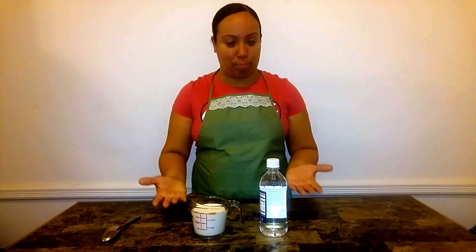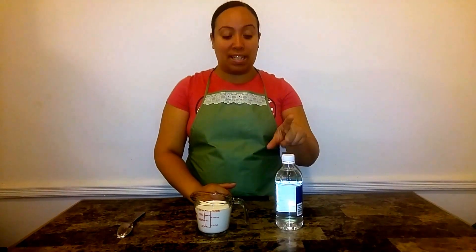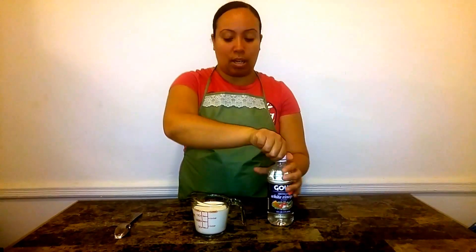When you make it at home you can have it anytime you want, and the ingredients are very simple. All you need is a cup of whole milk and distilled white vinegar, or a lemon — whichever you prefer. The ratio is simple: one cup of milk to one tablespoon of distilled white vinegar or fresh squeezed lemon juice. That's how we're going to do it.